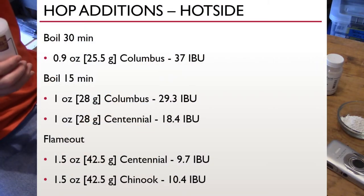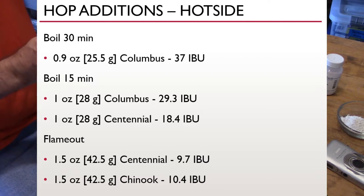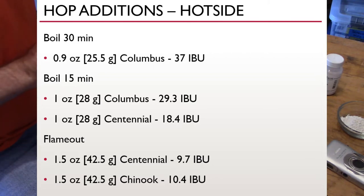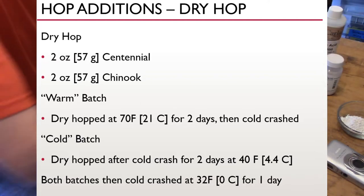Now the heart of what makes an IPA: the hops. This batch only has a 30-minute boil. At the start of the boil I add 0.9 ounces or 25.5 grams of Columbus for 37 IBUs. At the 15-minute mark I add one ounce each of Columbus (29 IBUs) and Centennial (18 IBUs). At flame out I add one and a half ounces each of Centennial and Chinook — mostly for flavor and aroma, but still about 10 IBUs each. And for dry hops, this batch gets two ounces each of Centennial and Chinook.